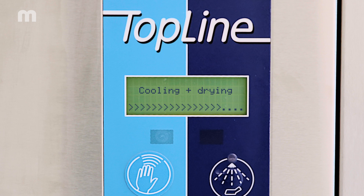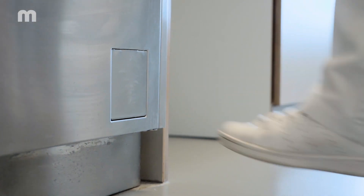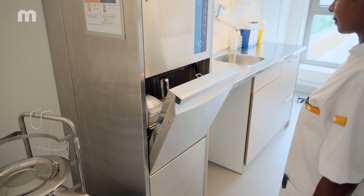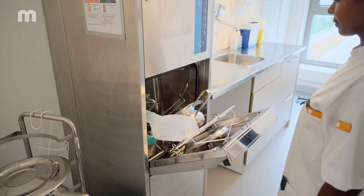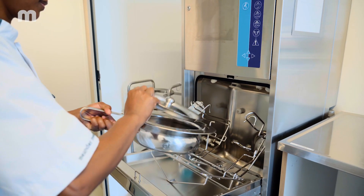The AO value is adjustable and can be set from 60 to 3000. Once the cleaning process is completed, you can open the door, take out the cleaned and disinfected care utensils and close the door again, by using the foot switch or holding your hand up to the sensor.